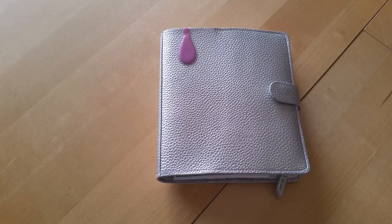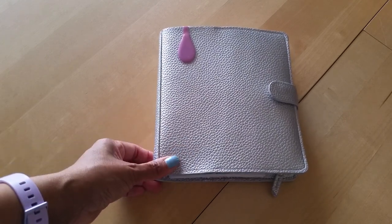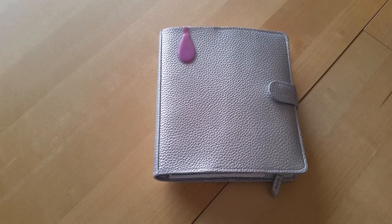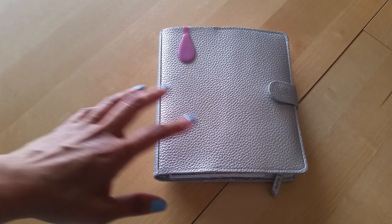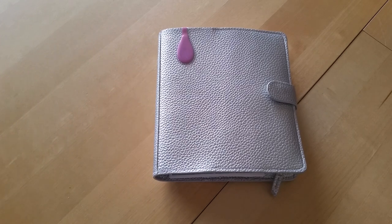Hey everyone, Desiree here. In today's video I'm going to show you my setup for my B6 ringed Print Pression planner. I did an unboxing of this about a week or two ago and it's on my channel. If I can remember I will link it either at the end of this video or down below, but I wanted to show you how I'm using this planner.